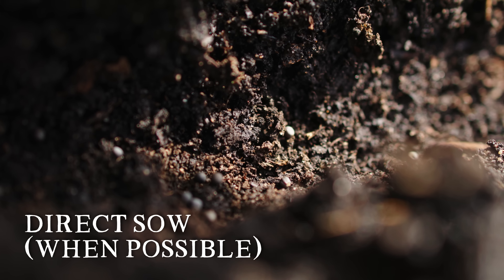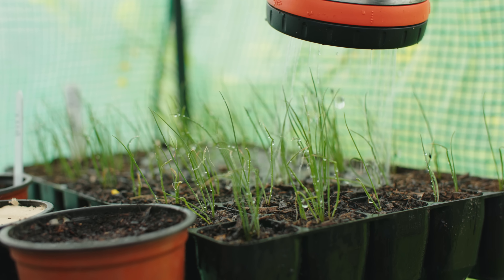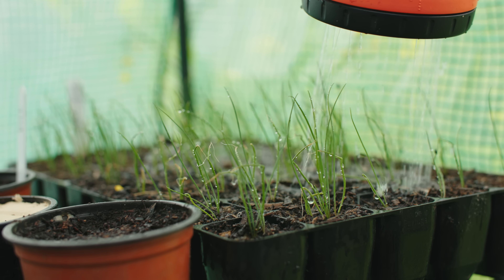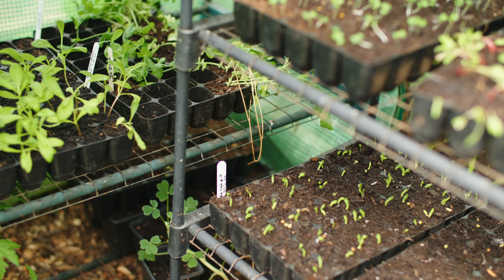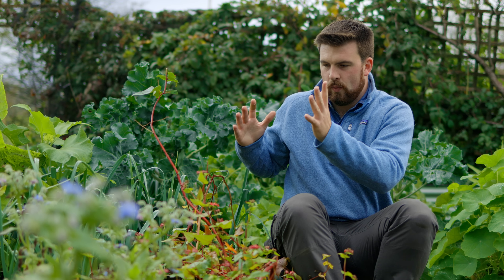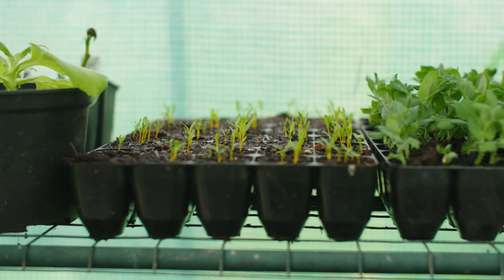When you direct sow, you don't have to faff about with sowing in modules or watering modules which you can easily forget. Plants grown from direct sowing create much stronger root systems and are much more resilient during drier weather. You're also working more with the seasons. By not fighting against nature and natural systems you're going to save a lot of time, which you can then invest elsewhere — maybe prioritising module sowing only for crops that are a little bit harder to start off.